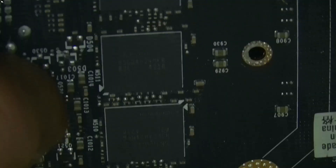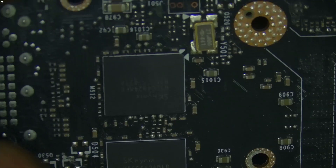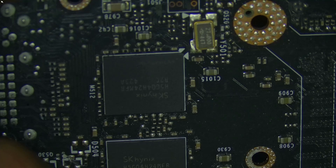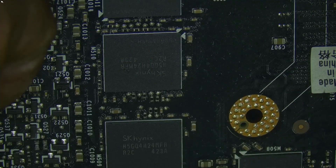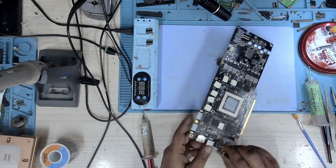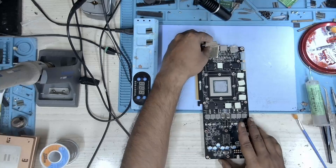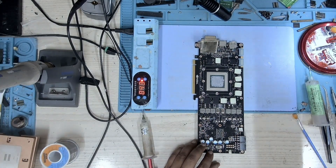I'll have to check if I have stock for these memories. I think I do — I may just have to dig it up. Let's turn on the preheater and proceed to remove this memory from the card.